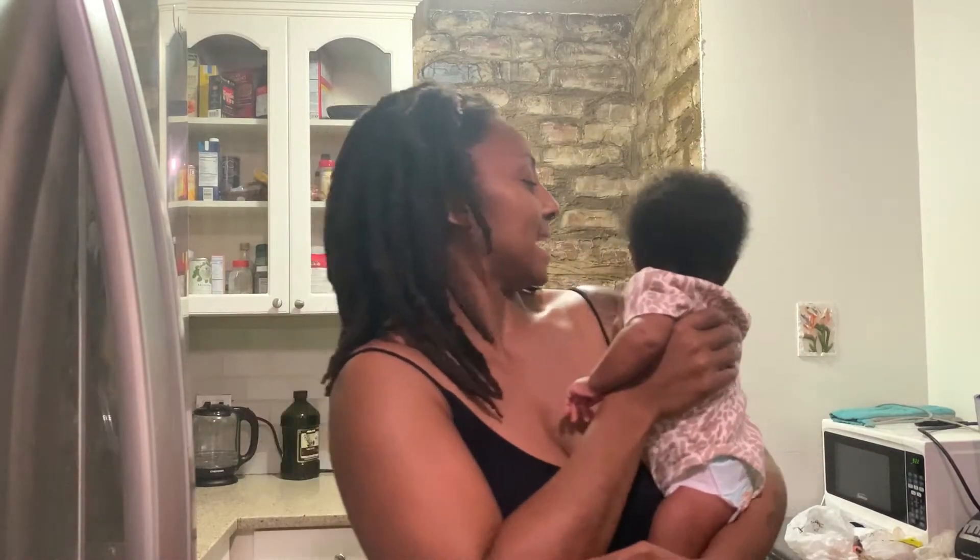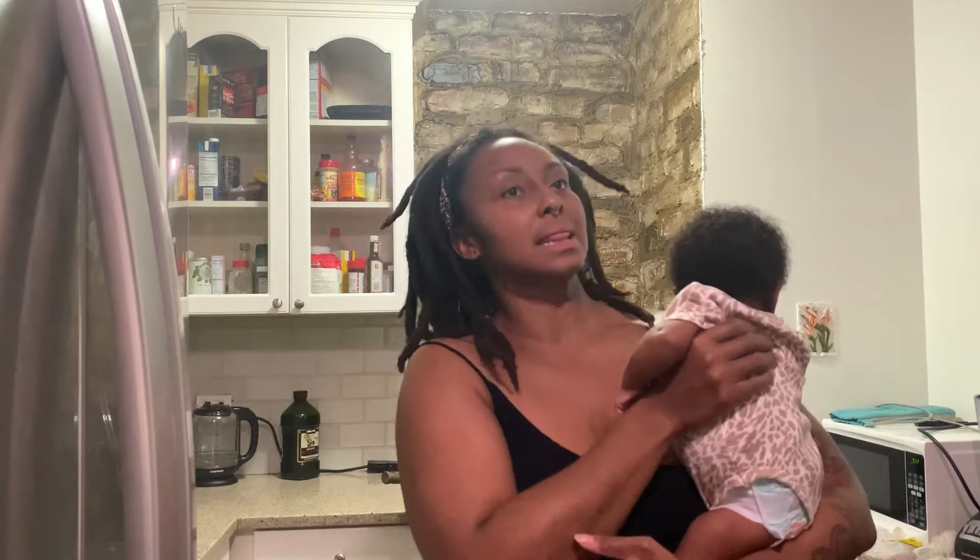Hey guys, welcome back to the channel. I clearly had my baby — she's going ham right now — but we're gonna try to get into a little cooking video: shrimp and grits, shrimp and cheesy grits.